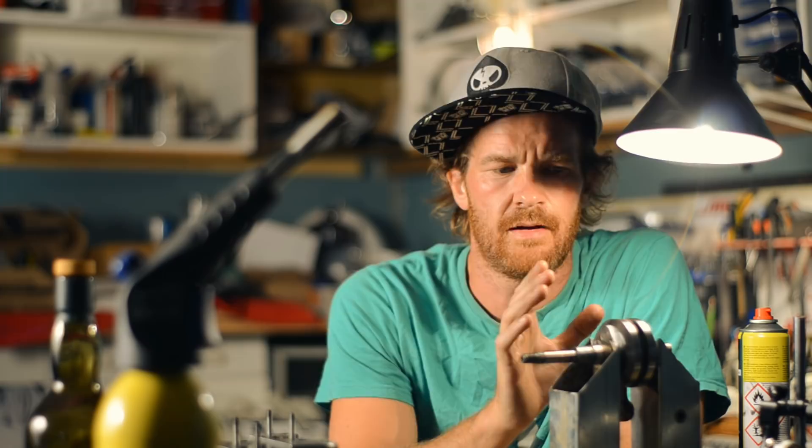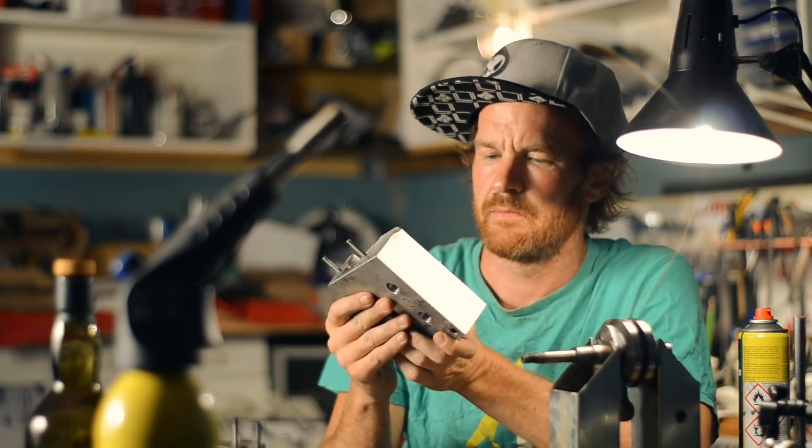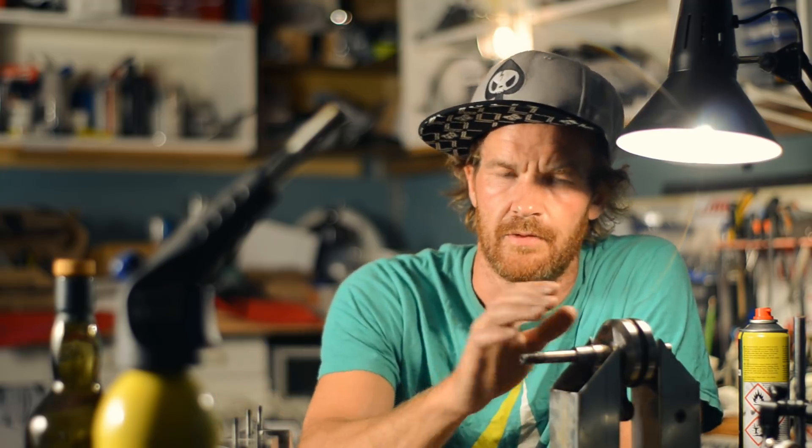I don't think I'm going to bother with getting another SPX crank. What I think I'll do is get the crankcase machined out to fit a larger, more beefy crank — maybe from a scooter, probably from a scooter, because they're made for variators.